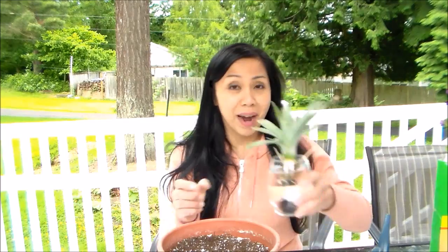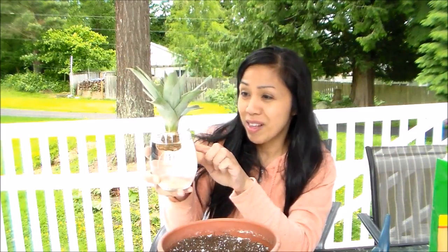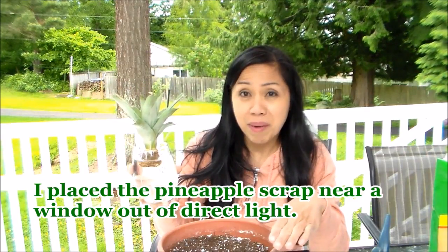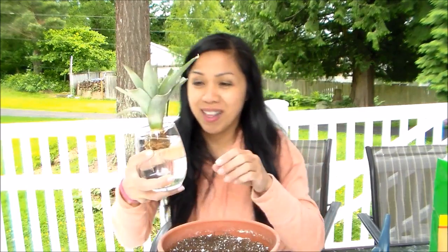Today I'm going to be planting my pineapple top that I have been trying to root for nearly three months in water. I'm going to show you a closer look — there's a lot of root growth here. I'll be potting it up in a one gallon pot using cactus potting mix. I also added about a cup of perlite to help with water retention as well as drainage and aeration.